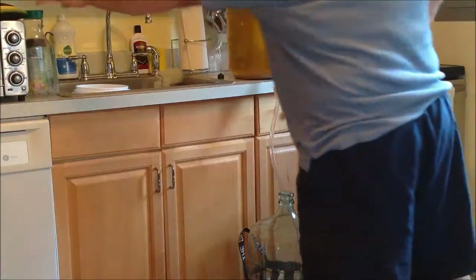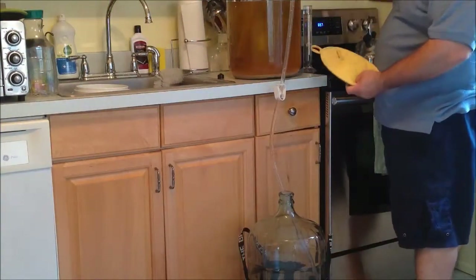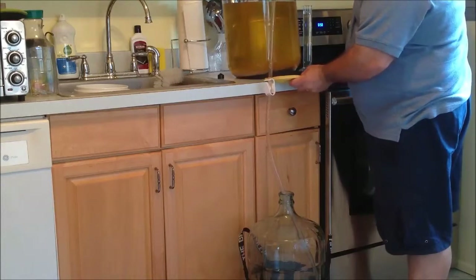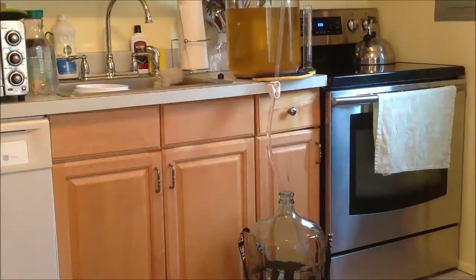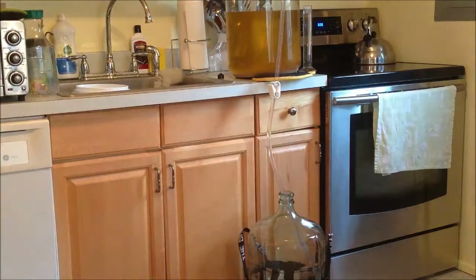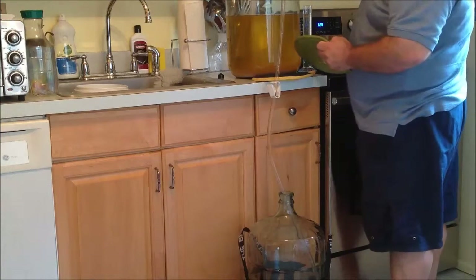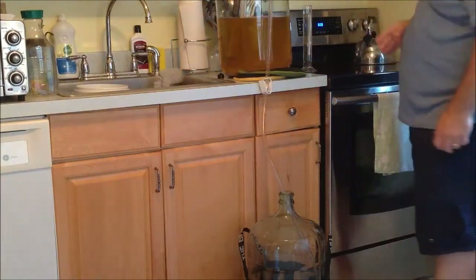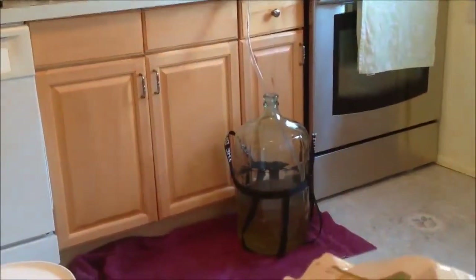I'm going to use this oven mitt to put it under the front side so that it tilts back a bit — to help me get more wine out of that carboy. More wine is always better. And as we can see, the bottom carboy is filling up.